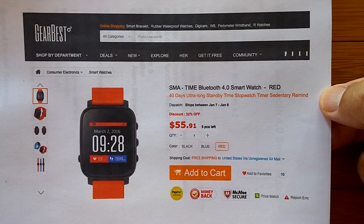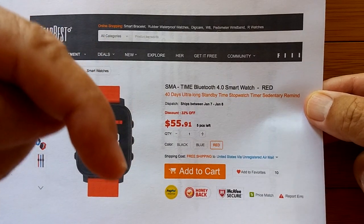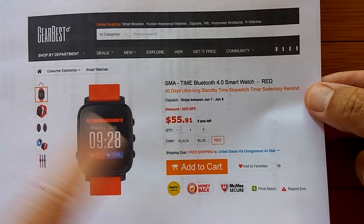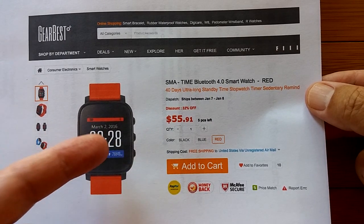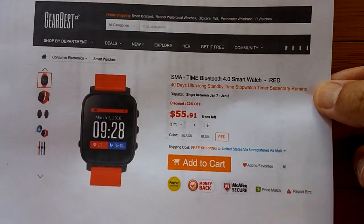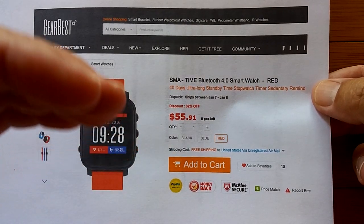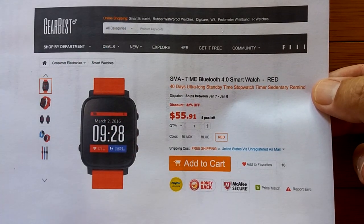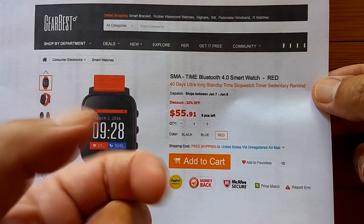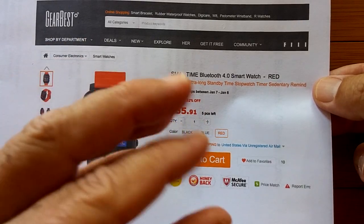Nice watch. Lots of capability. You can get it from Gearbest — I've got the buying link with coupons in the show notes below. It's called the SMA Time. It's a new product with buttons and a reflective always-on screen. For all of you who've been asking why don't some of these watches have an always-on screen — you've got it now. And you can have interval heart rate monitoring over a range or 24 hours a day.